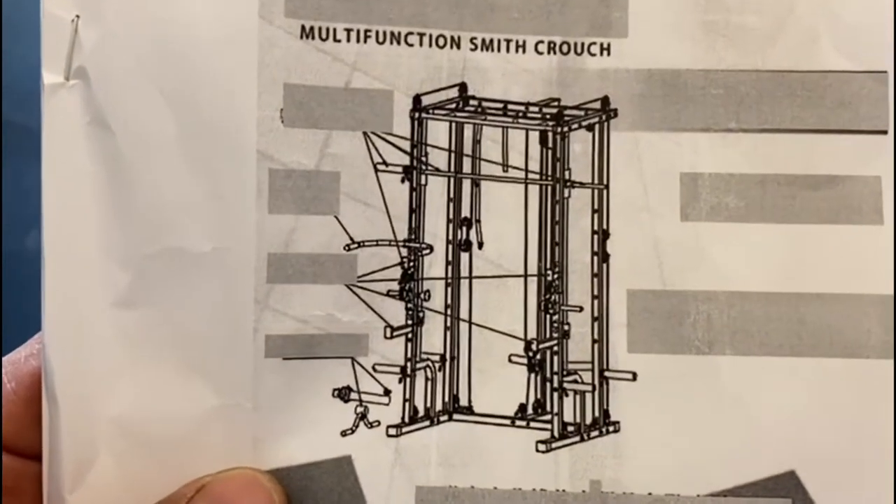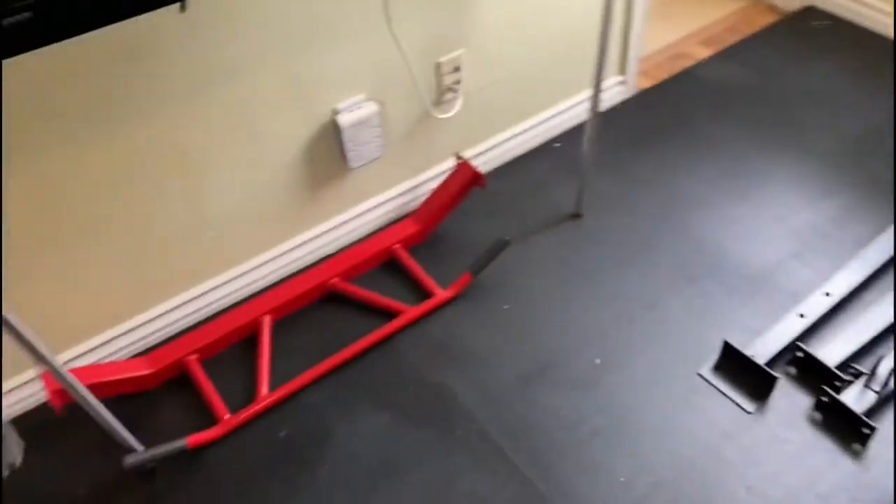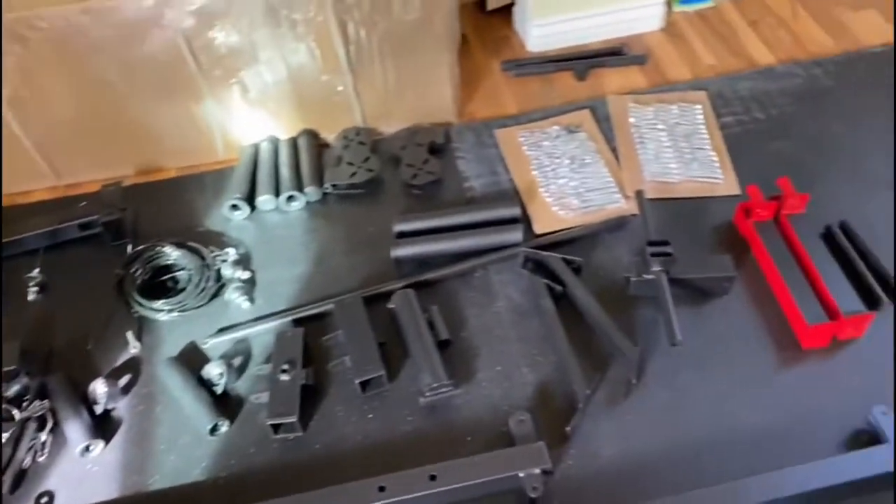When you get this weight system, you want to lay everything out so it's all in front of you so you can figure out where everything is. That way you know what to get to. Step one: lay it all out.